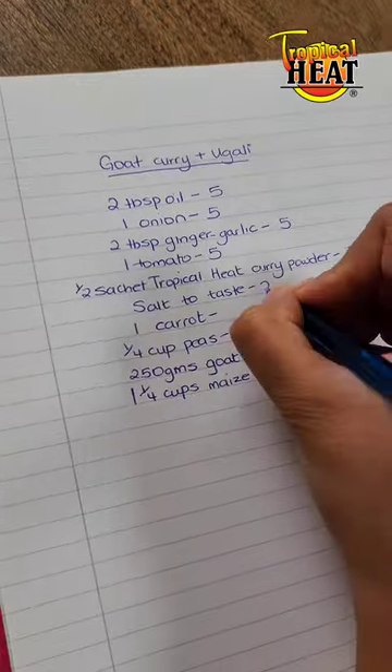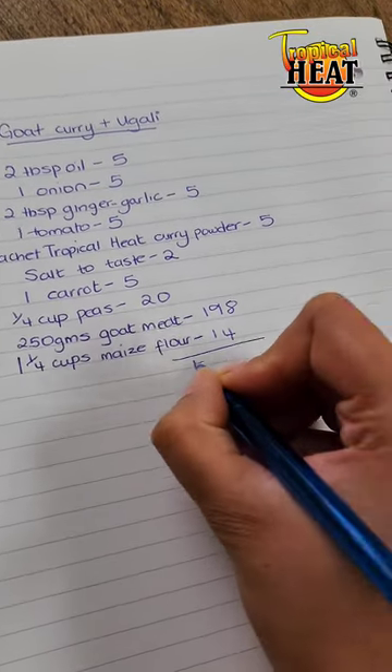This recipe comes to a unit cost of 264 Kenya shillings. What recipe would you like next?